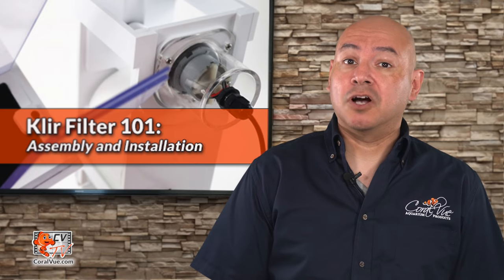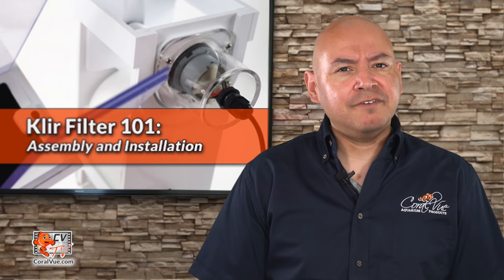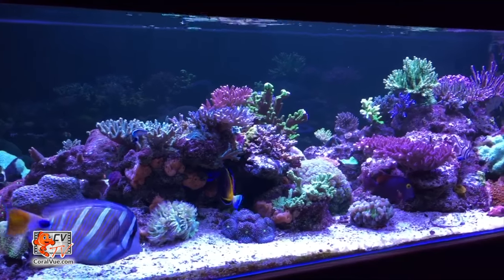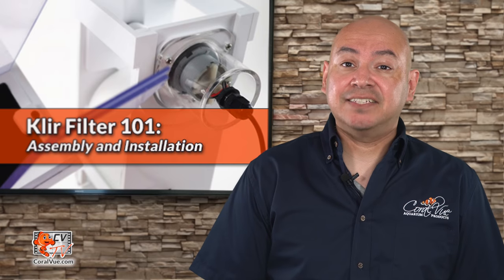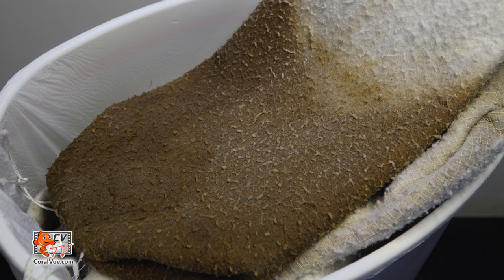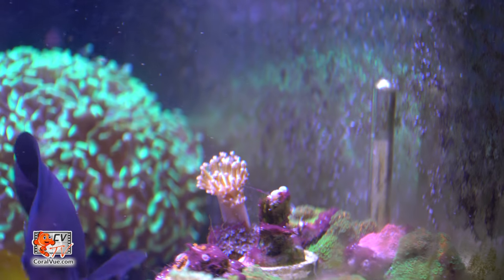By far, one of the biggest husbandry complaints from reefers today is a filter sock. While the benefits of a filter sock are undeniable, so are the frustrations. Filter socks help us keep our tanks clean by filtering water and trapping debris, making it easy for us to remove. The problem is that they still require us to remember to remove them. If we do not, or forget to do so, the filter sock will clog up to the point that water will not get passed through them. The trapped food and debris within the sock will soon begin to decay and release unwanted nutrients back into the water.